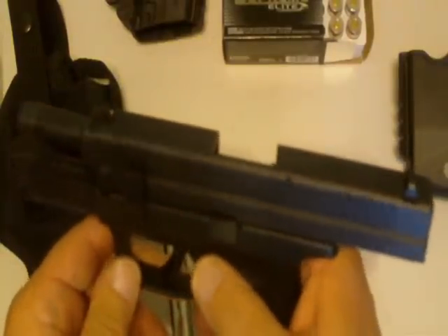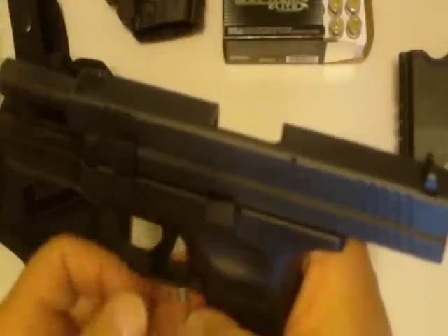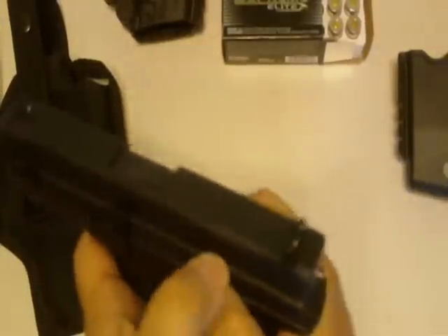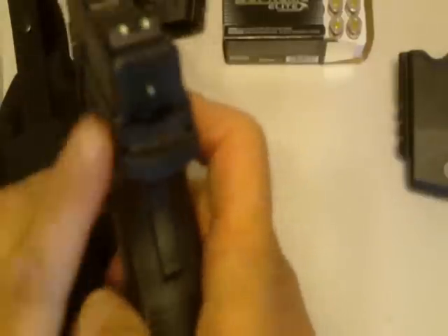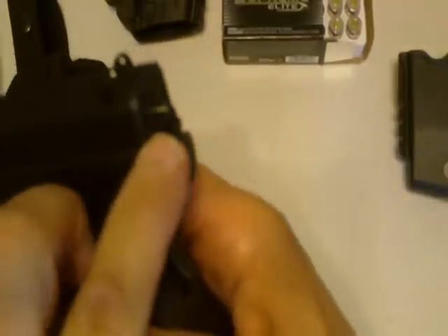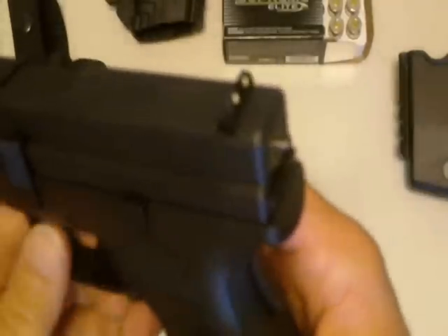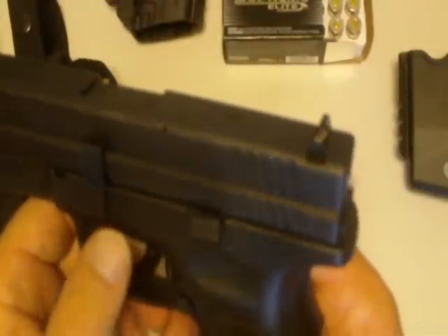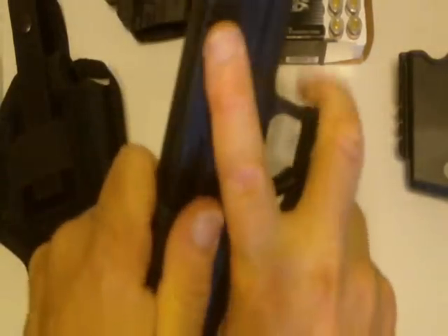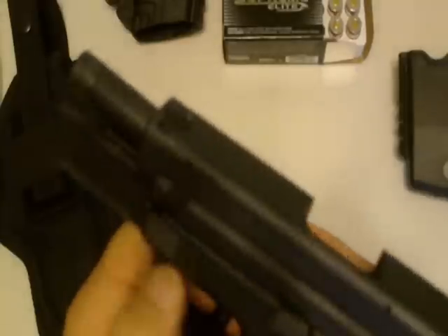The only drawback on this weapon at all is the fact that the slide release is very stiff. Let me show you this protrusion right here — that shows you that you're essentially cocked and unlocked, meaning you would have a round in the chamber. I'm going to go ahead and lock it back again and release this back down.